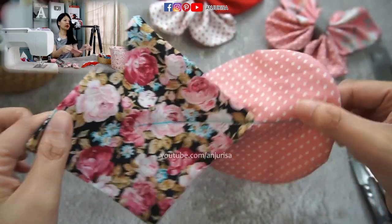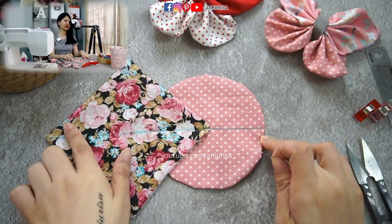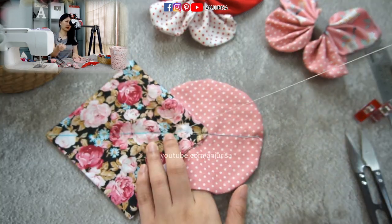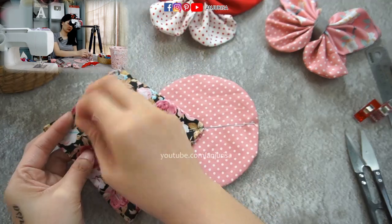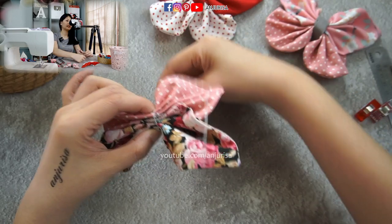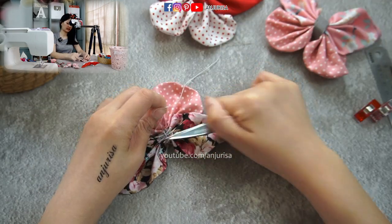We sew the fabric to hold the fabrics together. Now I'm going to gather the fabric from here to here — gather it just a little tight — then secure the fabric and cut the thread.